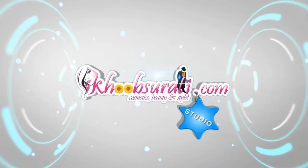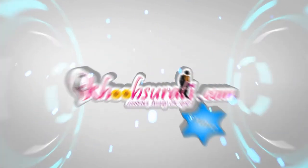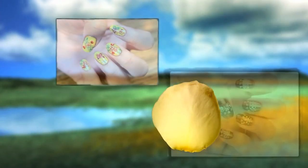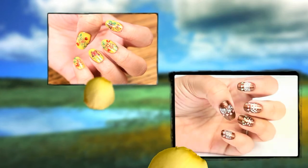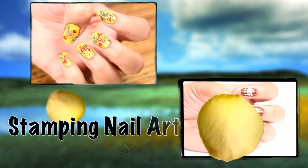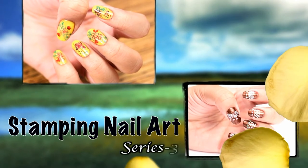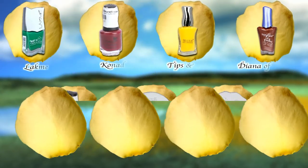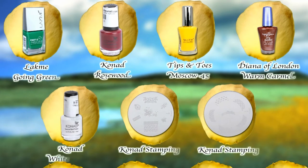Hi, this video is from kutsurthi.com studio, and today I'm going to show you the stamping nail art series number three. On your screen are the things that I have used for this nail art.